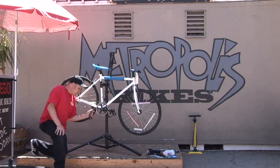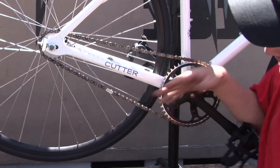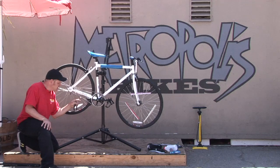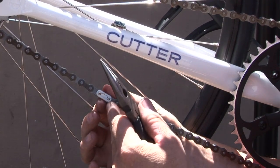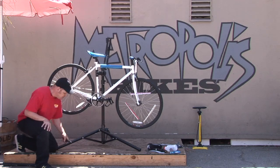Most bicycles that have a single speed have a master link. Right here is your master link. It's a little bit different than all the rest of the links in the sense that it's got a little cotter key inside of it. We'll show it to you in just a second.